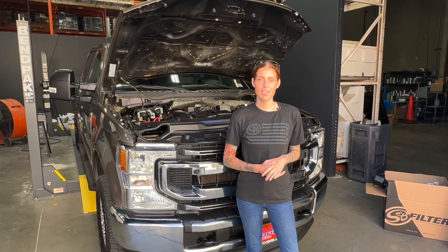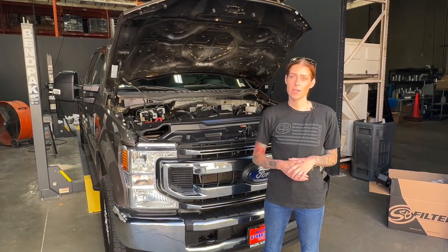Hey guys, it's Katie with S&B, and today we're going to install our cold air intake on the 2020 and up 6.2 liter.